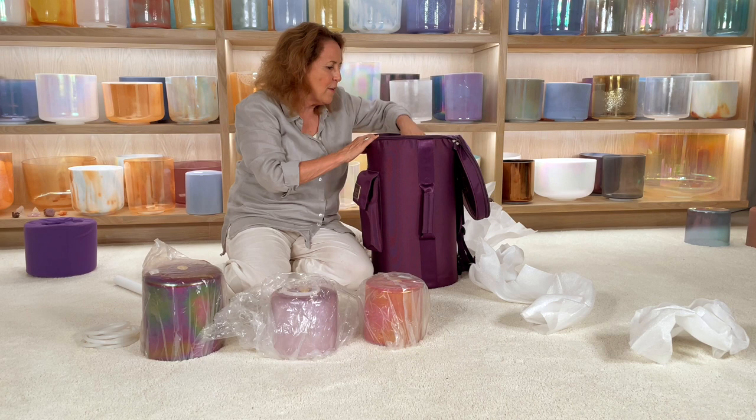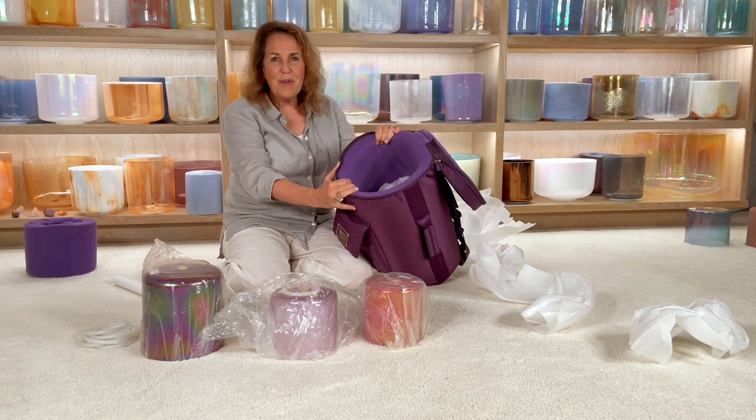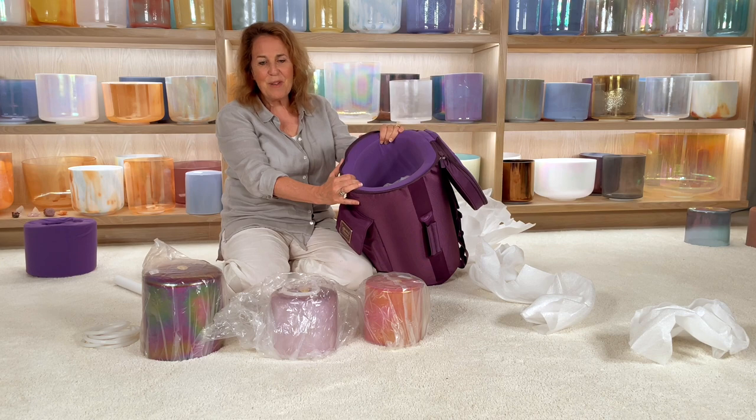Always save the padding — it's very, very important. Same thing: I remove the middle divider, and I'm going to remove these other three bowls.